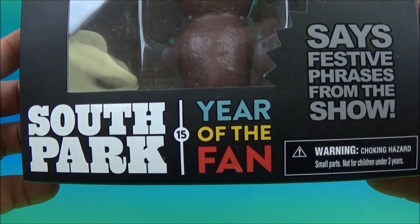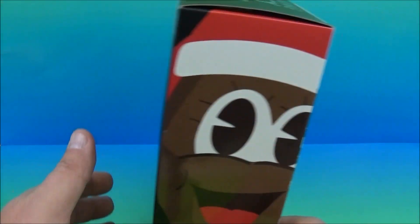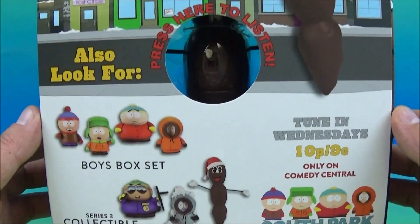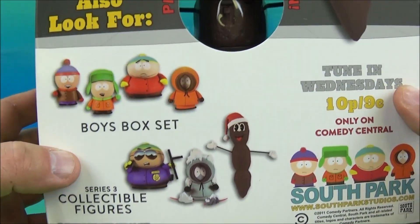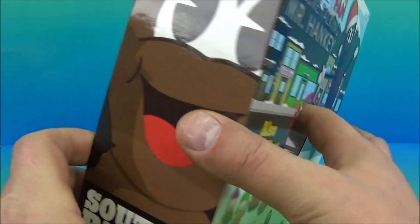So let's see what it reads here. South Park, Year of the Fan — says festive phrases from the TV show. On the side you can see Mr. Hankey wearing his Santa hat. This is great. South Park, look and see. There are other figures you can get from this wave of toys, and Mezco Toys made this. On the back it's got this little press-here try-me button.